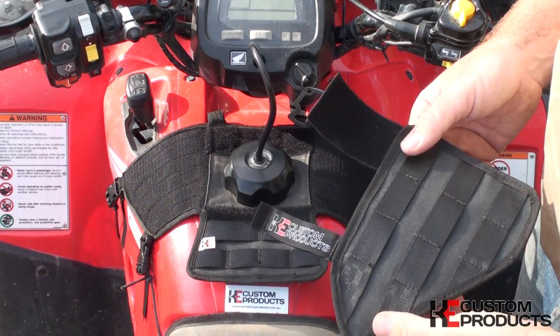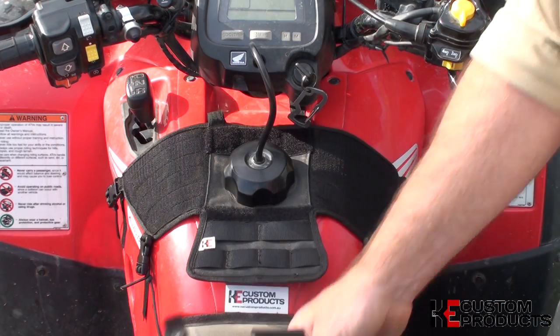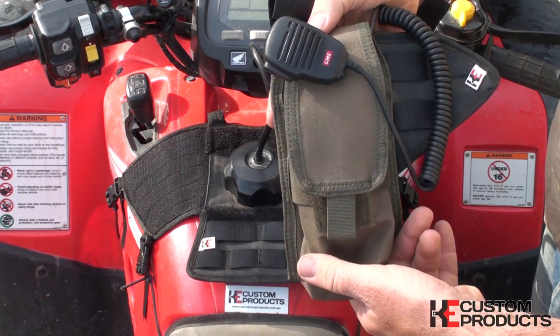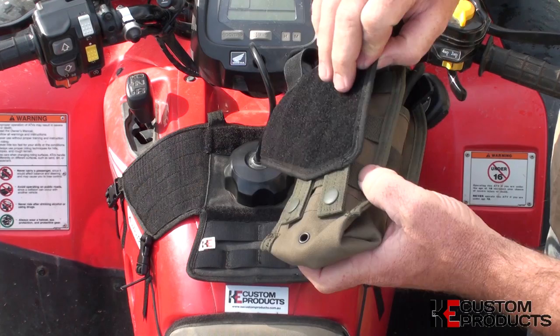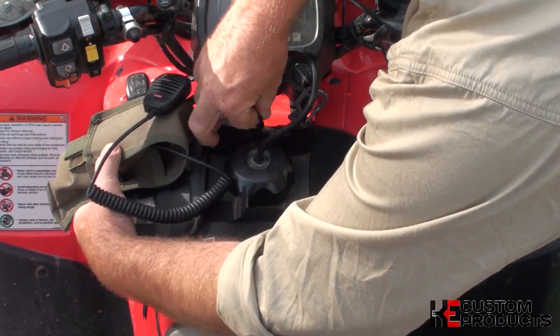With each tank utility bag, you can buy the Molle side panel attachments. This will allow you to have any of your favourite attachments — like a radio holder from Voodoo Tactical — attached to your side panel, which can then be secured to the side of your bike.